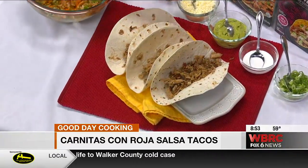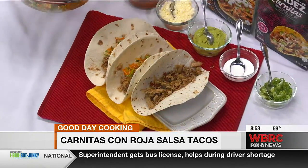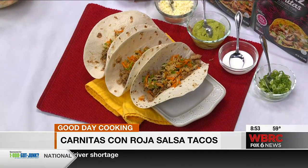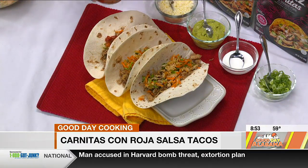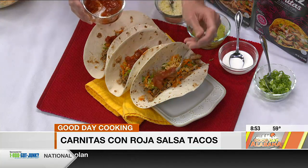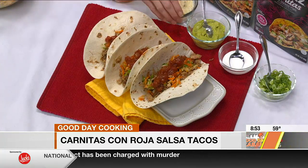And then we're going to add some of the jicama slaw, which is going to be a nice crunch on top. Then whatever taco toppings you like — I've got some salsa, and some crumbled cotija cheese, which is a hard aged Mexican cheese that crumbles up real nicely. It's really different than a regular cheese. You sometimes find it near the Parmesan in the deli section because it's a hard cheese. Add a little bit of that.